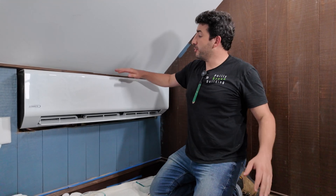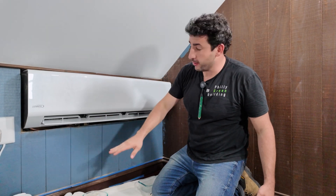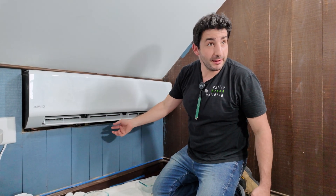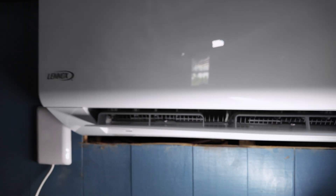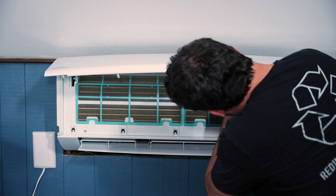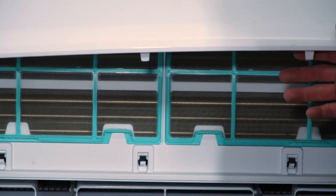These mini splits pull air from the top — that's their return — and pass it through their coils and blow it out here, directionalized with an automated fin that can't work properly because it's too low. But one of the most egregious things about this install: they just cut the wall sheeting back to make it fit, and the return is actually inside the wall cavity, so it's pulling dust. If this thing had been running for more than a week — which it wasn't because it broke down — it would be filthy, full of gunk, dust, debris, and old plaster dust from behind the walls.